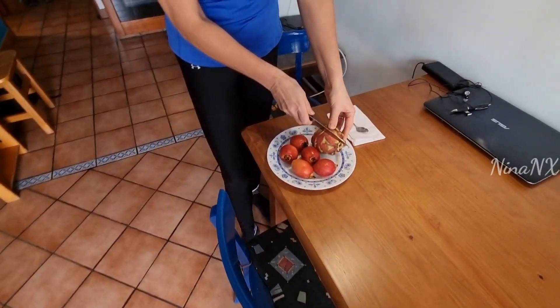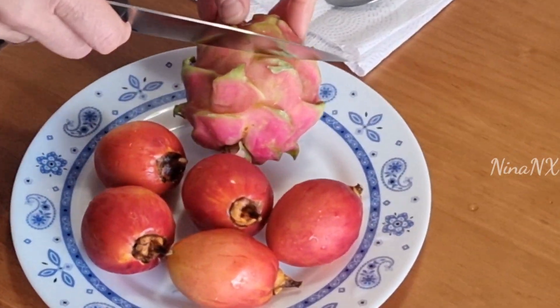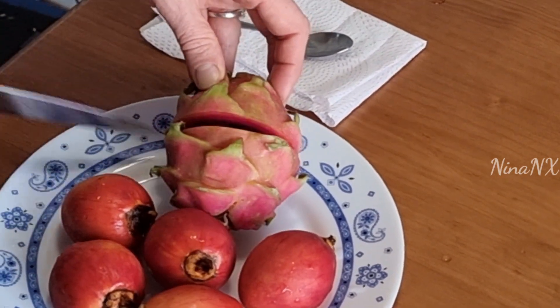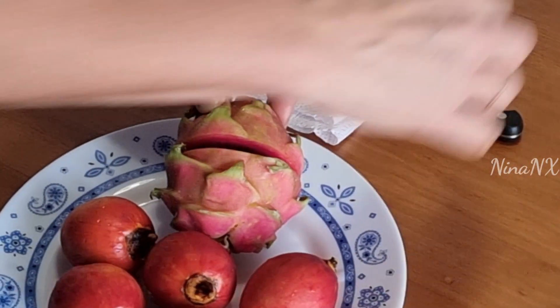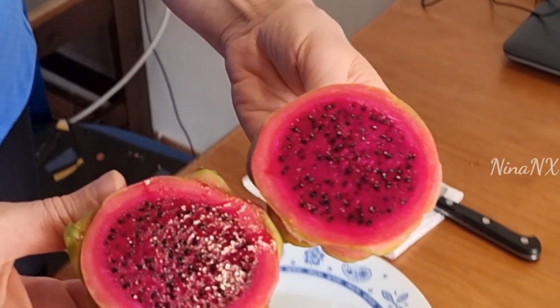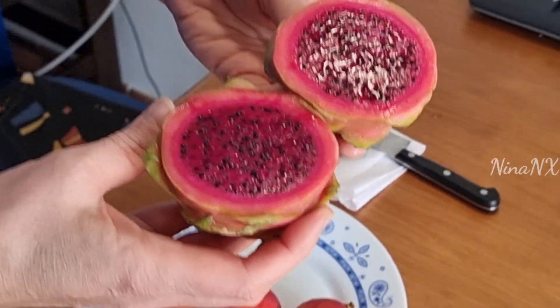Let's cut it like this. Look inside — look how beautiful it is!